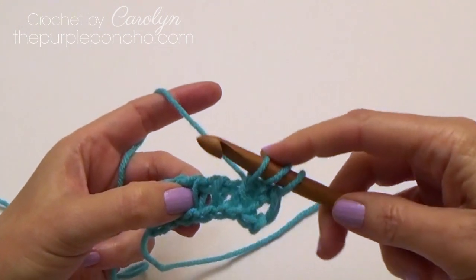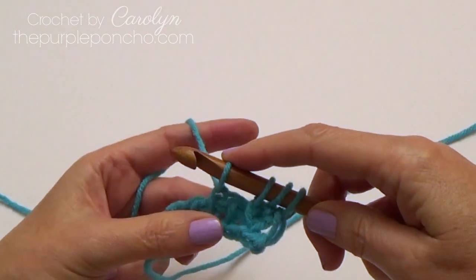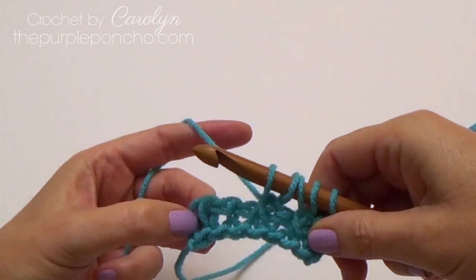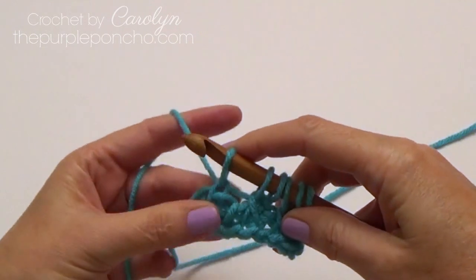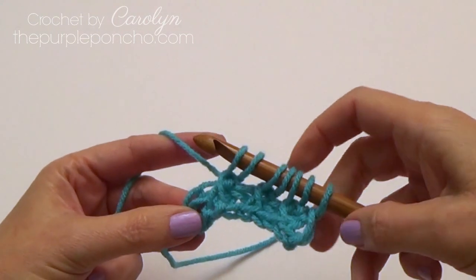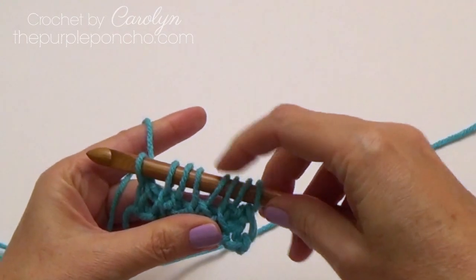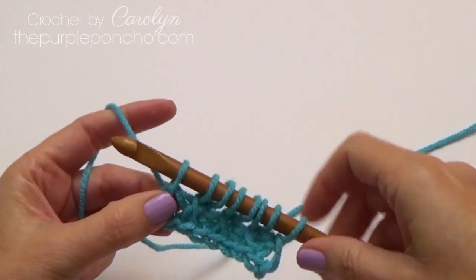Looking at the next two stitches, we're going to skip the first one, go underneath the second one and put a Tunisian simple stitch there, then go back to our skipped stitch and place a Tunisian simple stitch in there — and we have another cross stitch. Repeating again: skip the next stitch, put a simple stitch in the next one, go back to our skipped stitch and place a simple stitch in there. On the end, go through both loops on the side and pull up a loop. We still have eight stitches — three cross stitches and one regular stitch on each end.